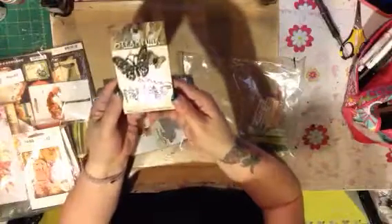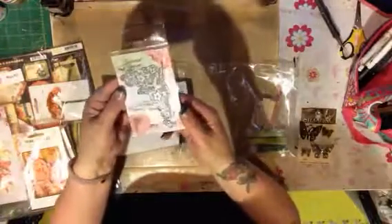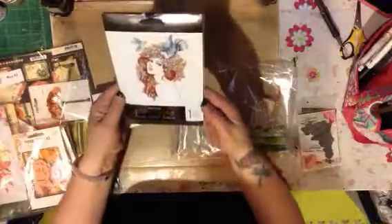Look at that — steampunk. How cool is that? Those steampunk butterflies are very nice. Those are wicked cool. And then, a die cut — this is a corner die cut. And a Prima Princess Claire cling stamp. That is awesome. I love that. Gorgeous.